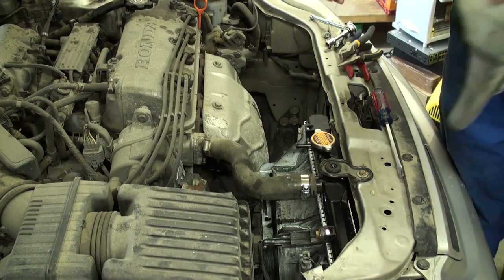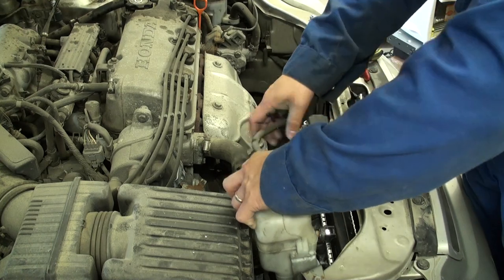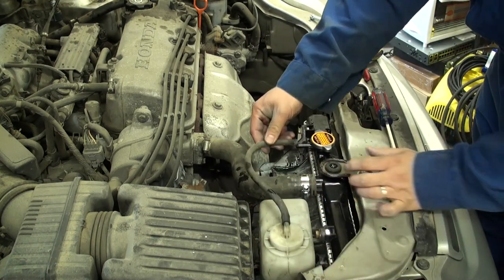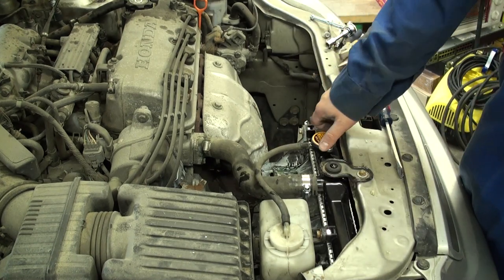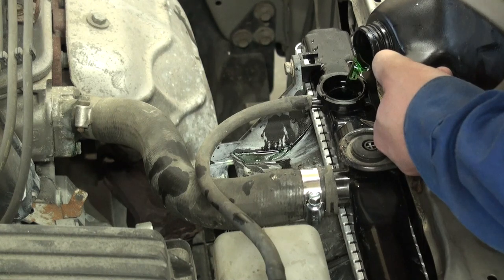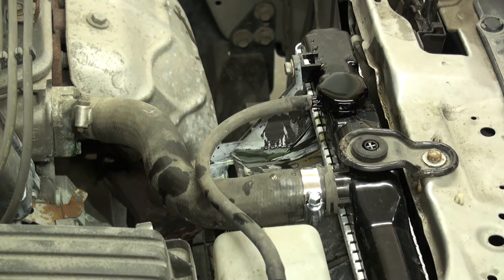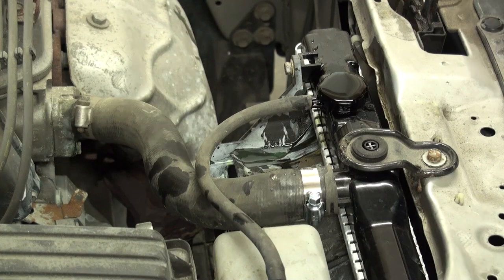Reinstall the coolant overflow tank by sliding it back into the holding slot, then reattach the hose onto the radiator fill neck. Fill the cooling system with a 50-50 mixture of pre-mixed coolant. Once the coolant level is high enough, start up the engine so it draws coolant into the block and begins circulating it through the cooling system.